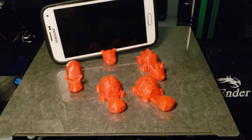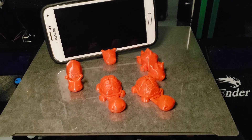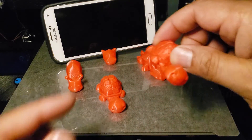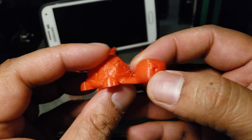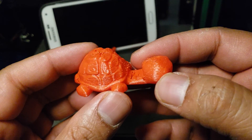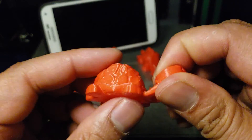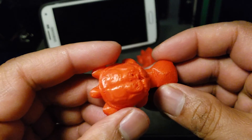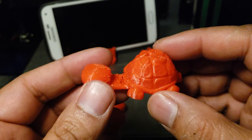Hello guys, I want to share my experience with TPU filament. I was getting some issues with the prints — they looked fine but I could see a lot of layer lines missing, and during the print I heard a lot of popping noise coming out from the nozzle. It was a fine print, but I was not happy.